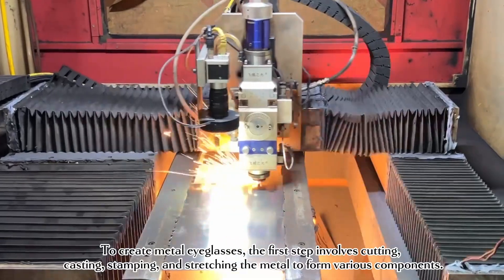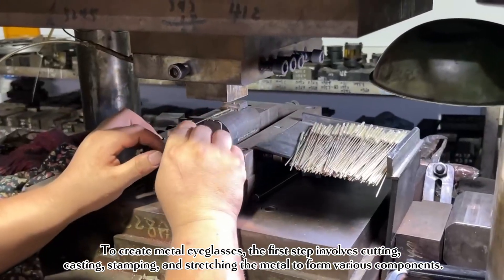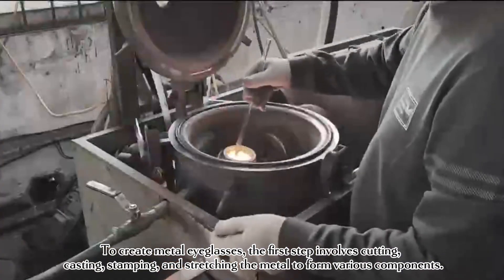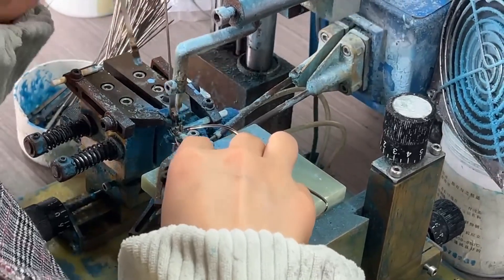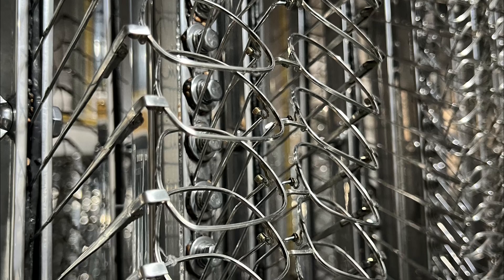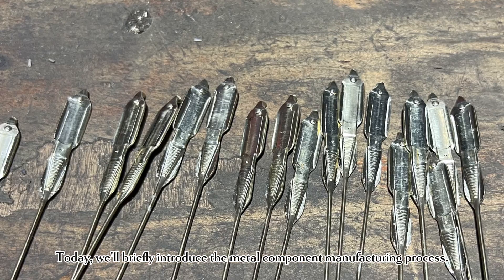To create metal eyeglasses, the first step involves cutting, casting, stamping, and stretching the metal to form various components. Then weld and assemble them. Today, we'll briefly introduce the metal component manufacturing process.